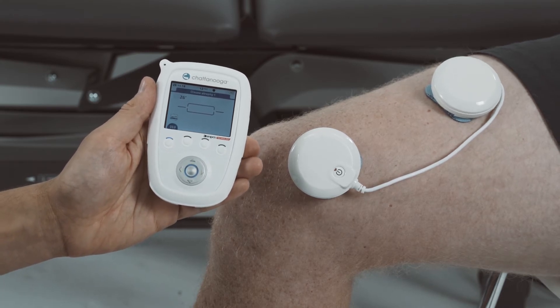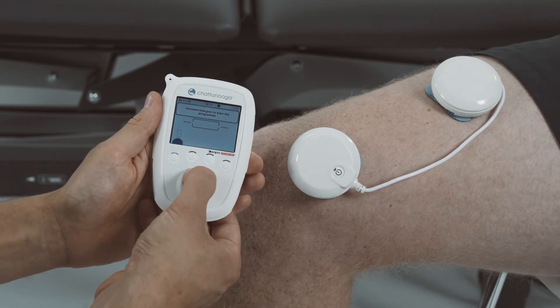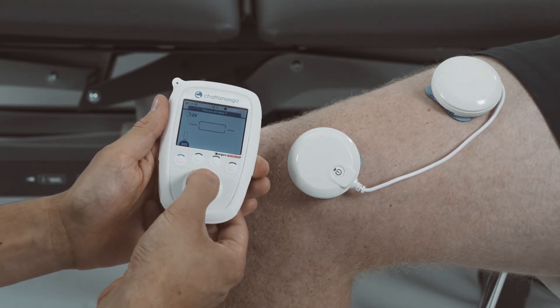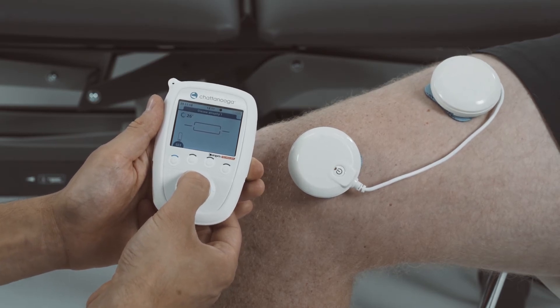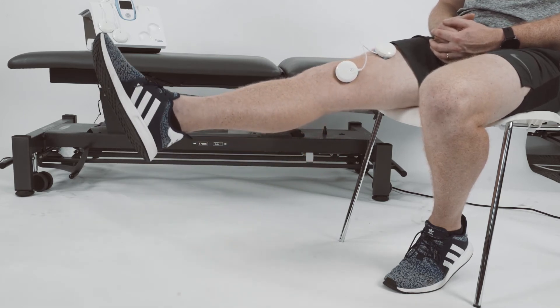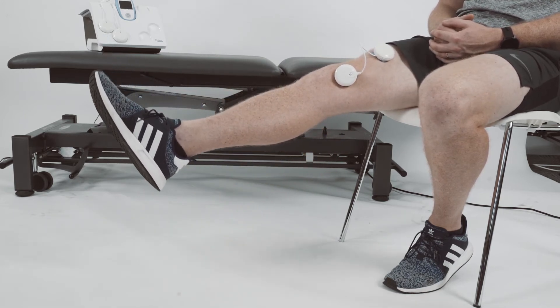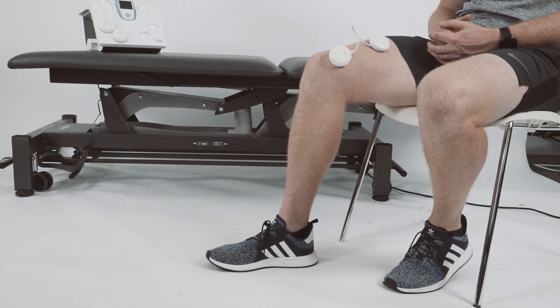This is the MyScan feature. The program will then start the warm-up phase. The patient or therapist can increase the intensity by selecting the channel and pressing the up button on the navigation pad. The patient is then encouraged to perform a movement during the work phase and relax during the rest phase. The patient can then enjoy the cool down during the recovery phase.